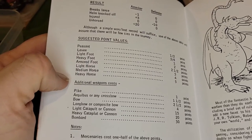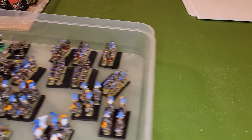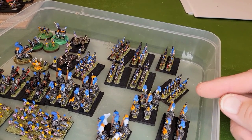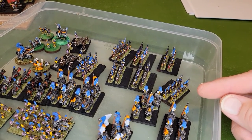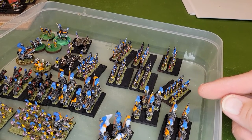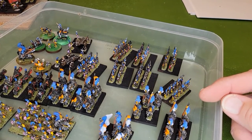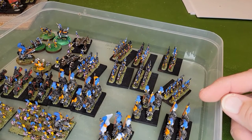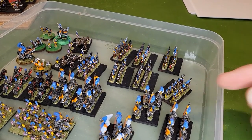So what we'll be able to do is create an army list utilizing these figures that allows us to play a game of Chainmail. If you have any questions, please post them in the comments below. If you have any particular scenarios or ideas you'd like to see played out, please let me know — I'd love to hear your thoughts. Once again, thank you for watching, and I'll be back soon.